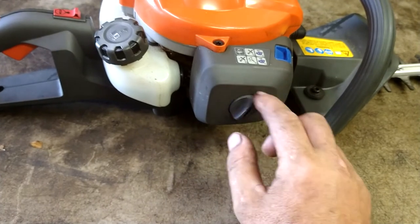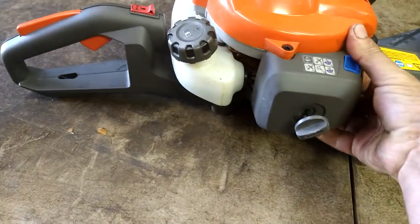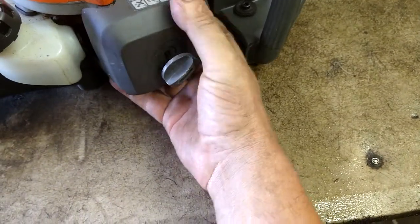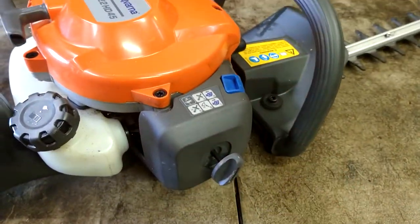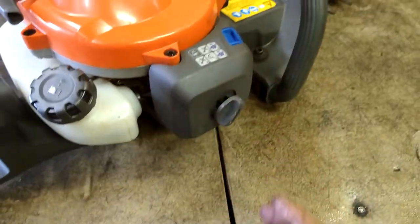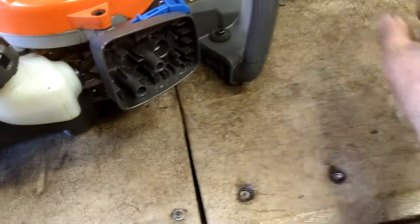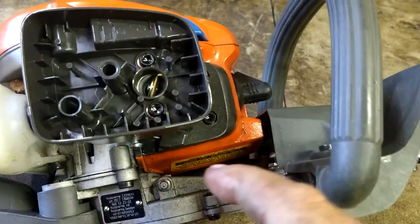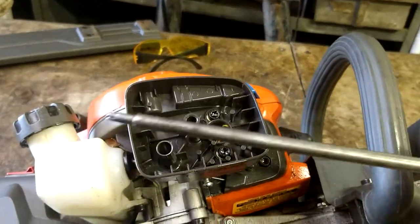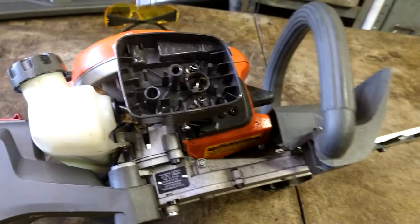First thing we're going to do is take off the air filter cover. It's a pretty new machine, so I'm surprised the fuel lines are bad already — he may have let it sit for a while. Lift up on this corner a little bit and pop it off. These look like T27 screws — pop them out. They're Torx 27s. I use a Stihl tool; you can get them cheap on Amazon — I'll put it in the description below.